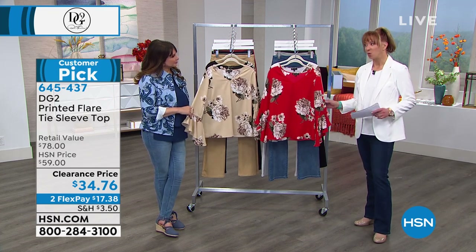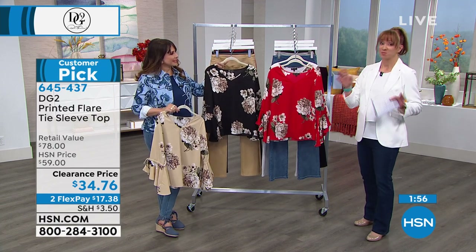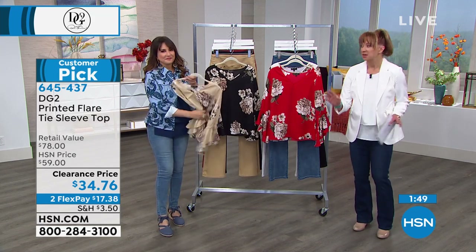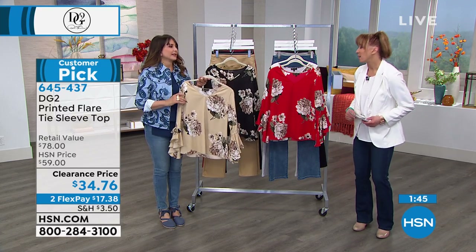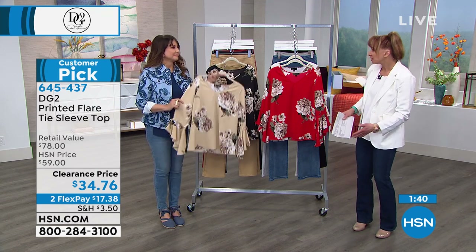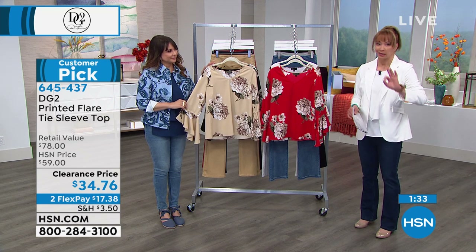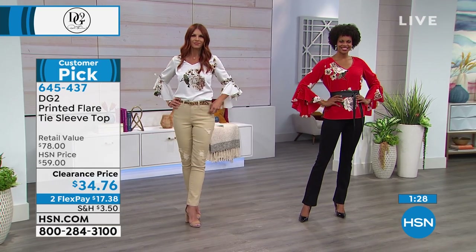It's definitely a top you want in all colors. I'm basing this on a couple of floral tops I've worn on the air — if you don't want to meet people, don't wear this top. This is going to be a 'where did you get that top, where can I buy that top, how much was that top, you look so pretty in that top' top. Save yourself the trouble and get it in every color, especially because you're getting it at a clearance price.